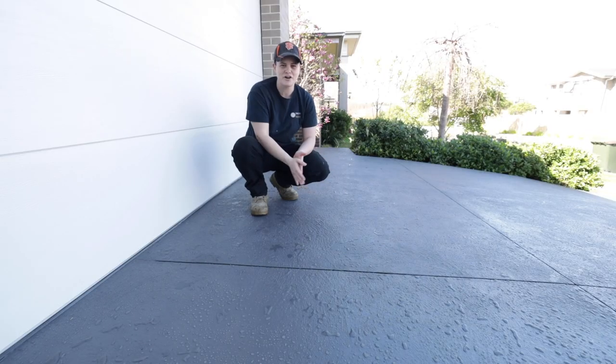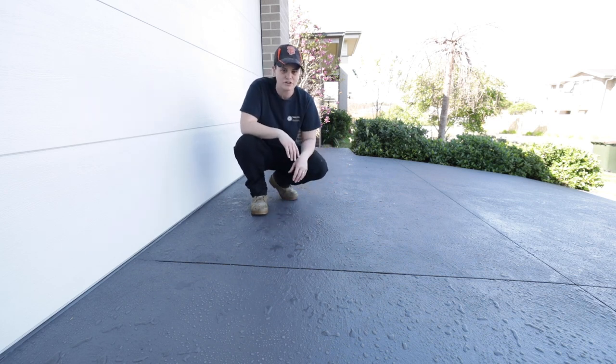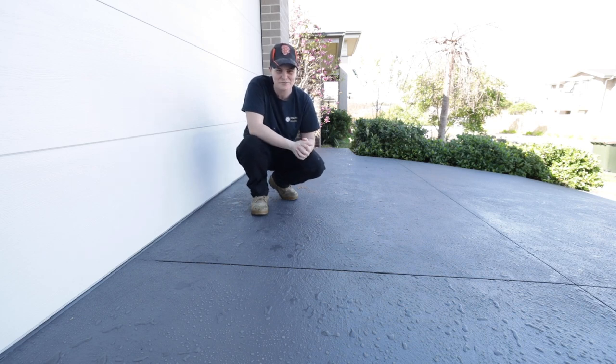We're wrapping up this project — it's been seven days since we sealed the driveway. We've given it a light hose down before parking the cars on it, and you can see the sealer is doing its job because the water is sitting on top and no longer penetrating through the concrete. We're very happy with how the project has turned out. I hope you liked this video — help me out by hitting subscribe and like, and I'll see you on the next one.